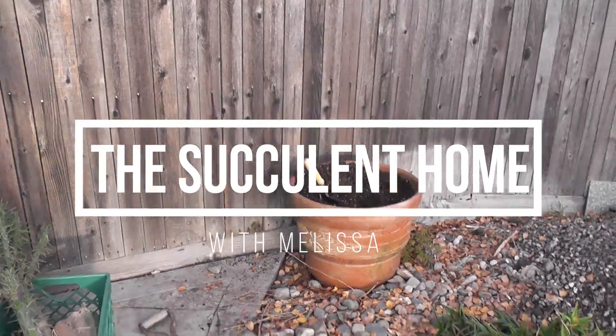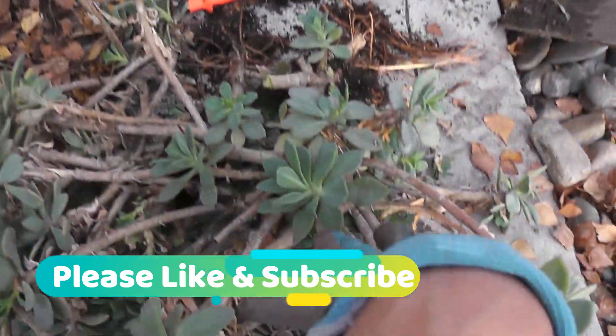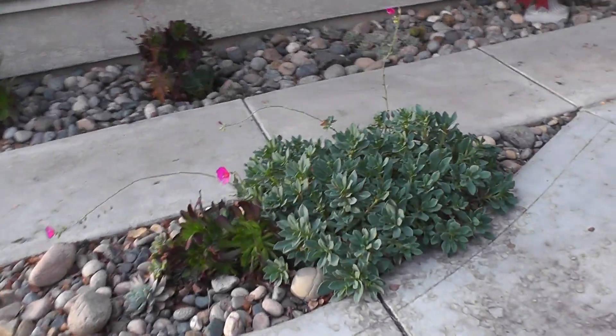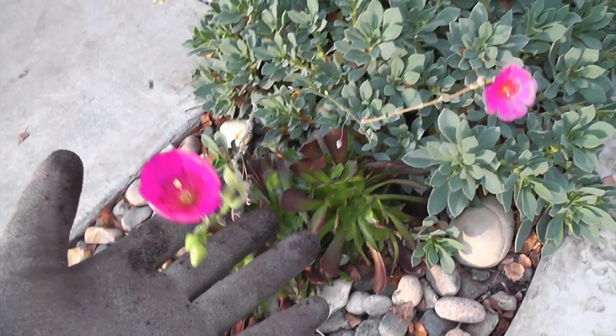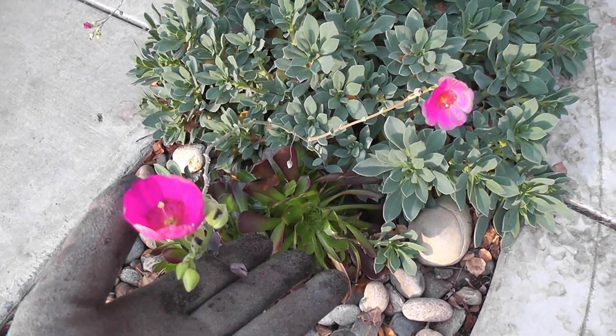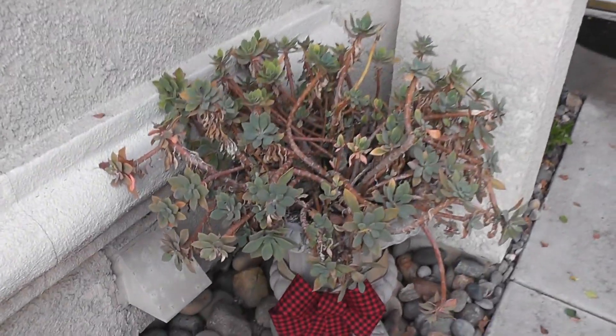I started this project of ripping these guys out of there. They don't do well in the pots, I noticed, but they flourish when they're in the ground. You can see how they're supposed to look — they start growing crazy and blossom these beautiful fuchsia color flowers. I just love how full they look, but when I put them in pots, they don't flourish.